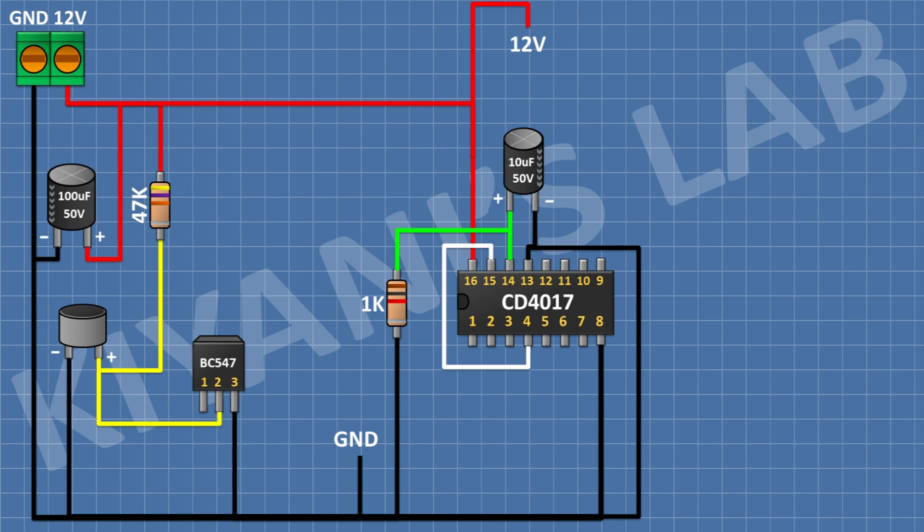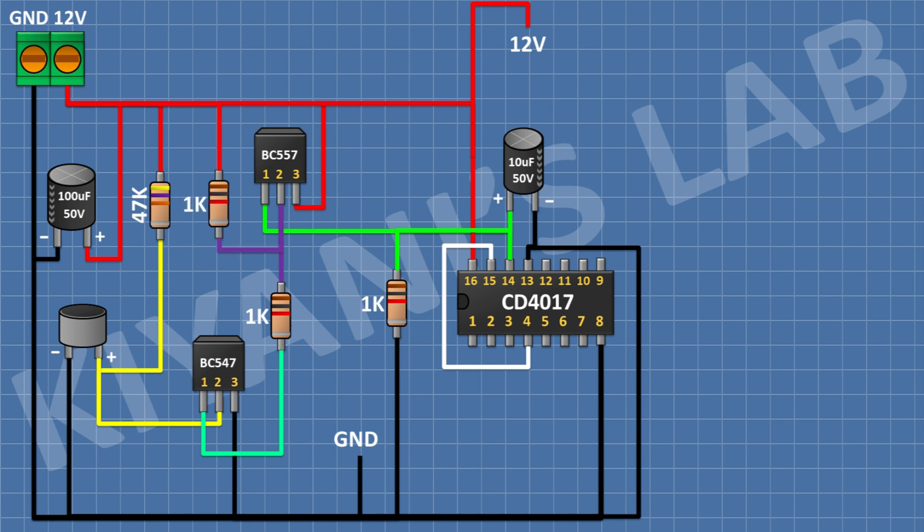After that I'm gonna connect a BC547 transistor and connect its pin 2 to the positive pin of the microphone and its pin 3 to ground. After that I'm gonna connect a BC557 transistor and connect its pin 3 to positive supply. Then I'll connect a 1K resistor with one pin to pin 1 of the BC547 transistor and its other pin to pin 2 of the BC557 transistor. After that I'll connect another 1K resistor with one pin to pin 2 of the BC557 transistor and its other pin to positive supply.